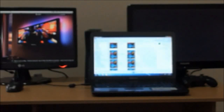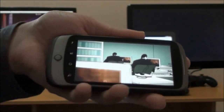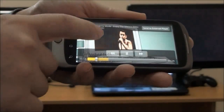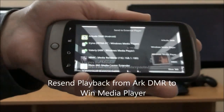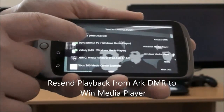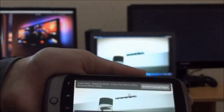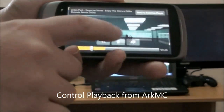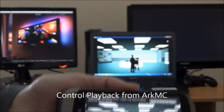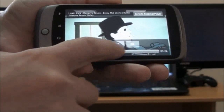Now we're going to pause this video on our Samsung Galaxy Tab and send it to an external digital media renderer — our Android phone. It now continues playing on the phone. We're then going to resend it again, this time sending the playback to Windows Media Player in our digital network.